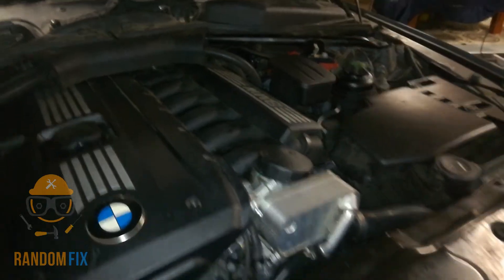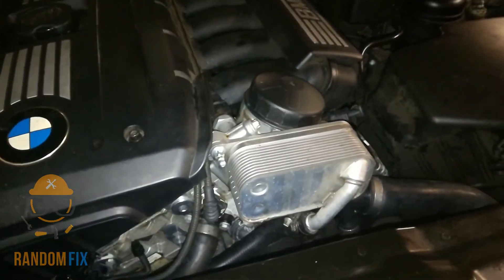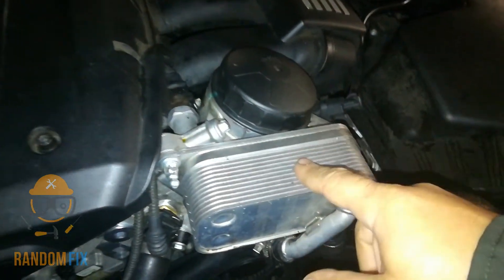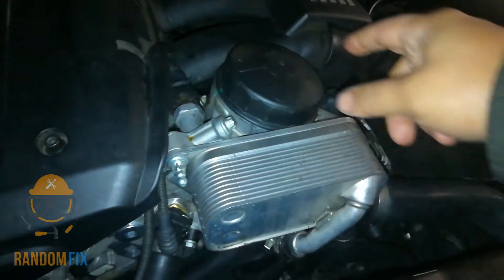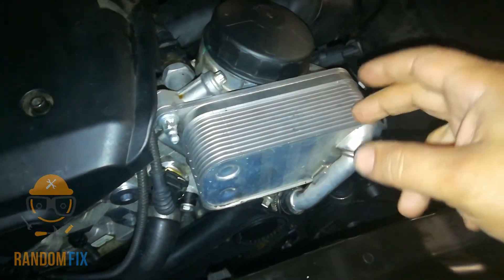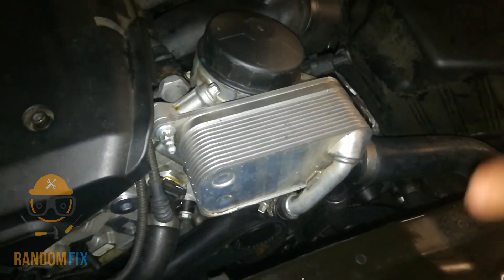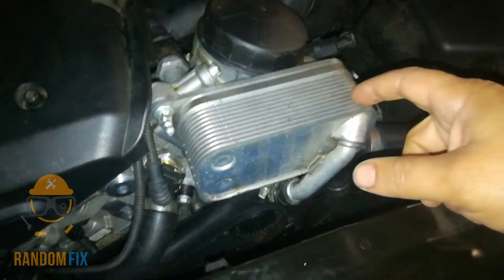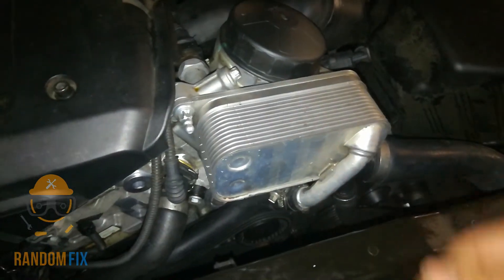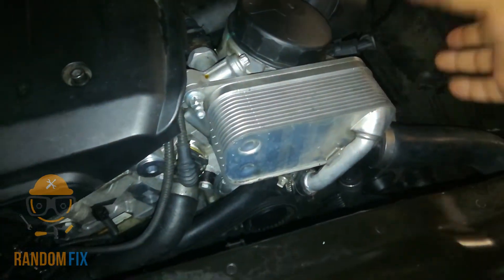This is a 528i E60 and the oil cooler is right here — it's by the oil filter housing. This is the same on the X1, X5, X6, Z4, 320, 428, 328, and 528, so it's a pretty common thing. Some of the 335s have them in a different location, which I'm going to show you.